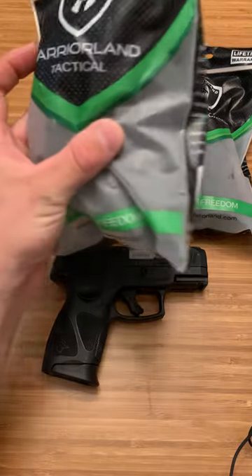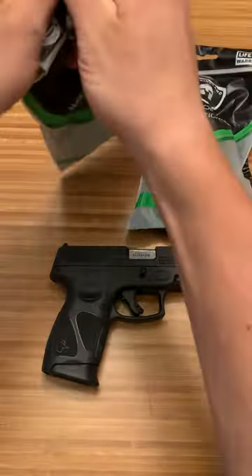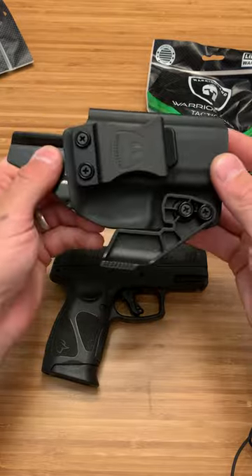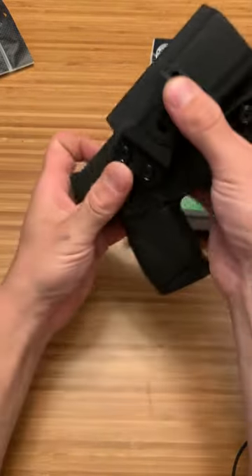Here are the Warrior Land Tactical holsters — both inside the waistband and outside the waistband. These go for about $20 to $25, somewhere in that range. And they're actually pretty decent. For a budget holster, you cannot go wrong with these. They have good retention.